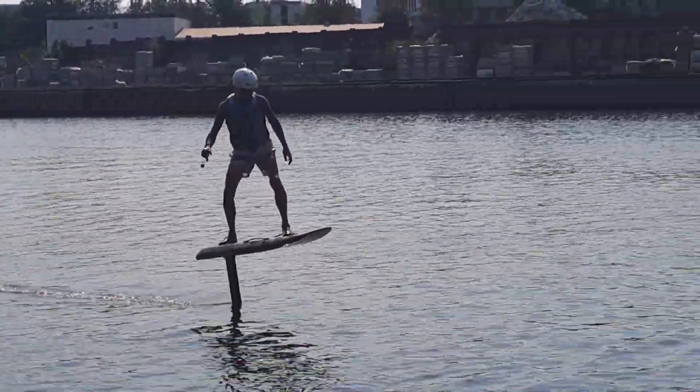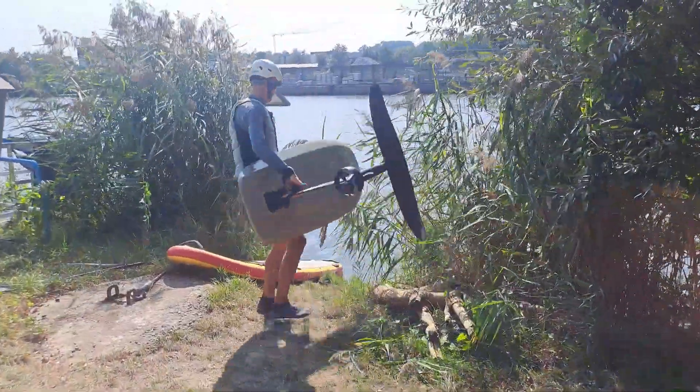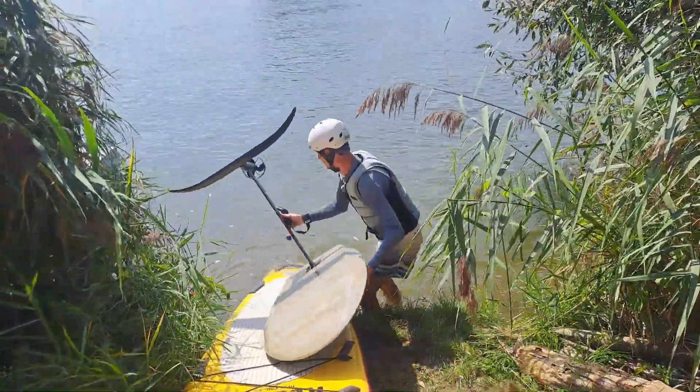But the surprising thing was that the customer flew to the end — can that be true? Of course, we wanted to test for ourselves how the efoil can be controlled without a stabilizer.